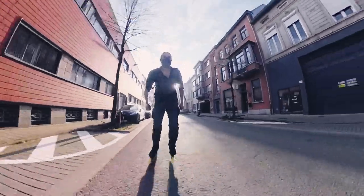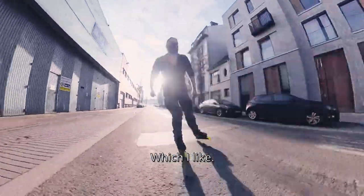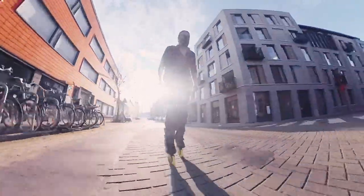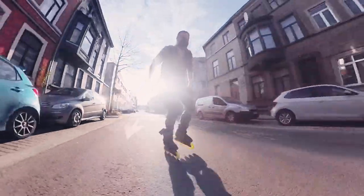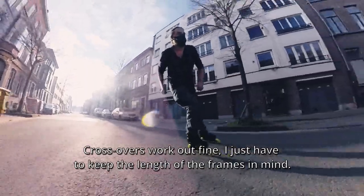A first little hop — conclusion: these long frames offer a stable landing, which I like. Crossovers work out fine; I just have to keep the length of the frames in mind.